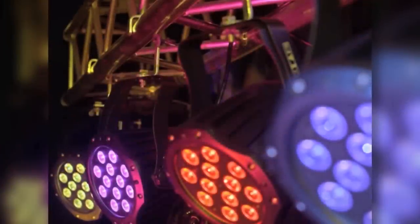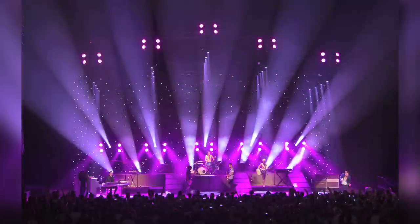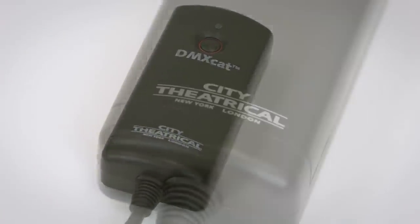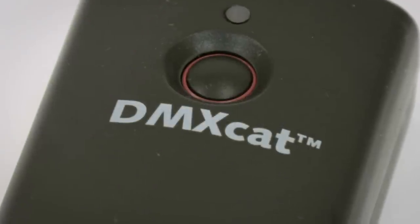In the modern lighting world, it has become nearly impossible to simply turn on a DMX lighting fixture or test its functions without the use of a lighting console and a console operator. The DMXCAT makes it easy for anyone to control, analyze, or test any DMX lighting fixture, whether it's a simple LED PAR or a complex moving light.